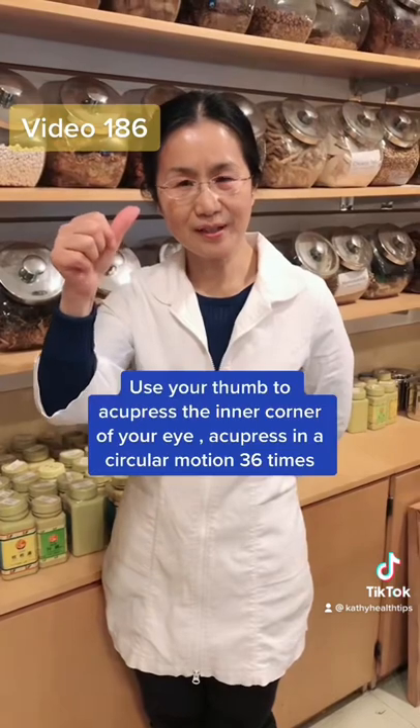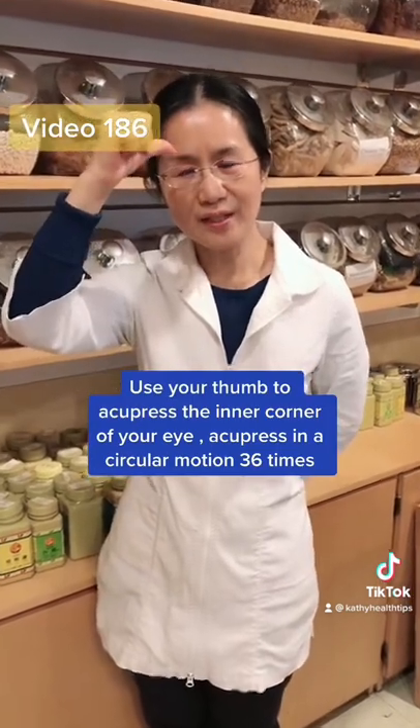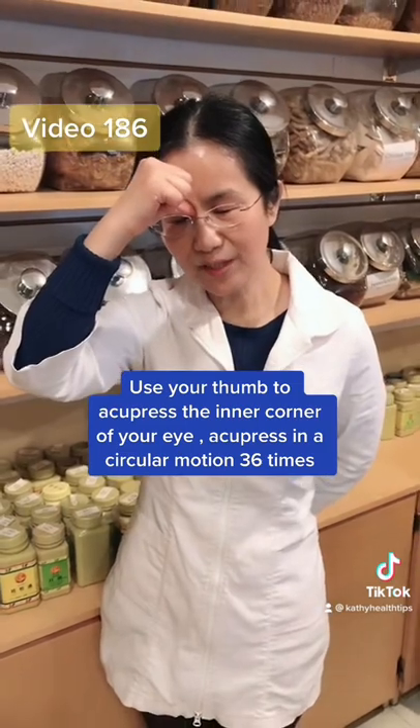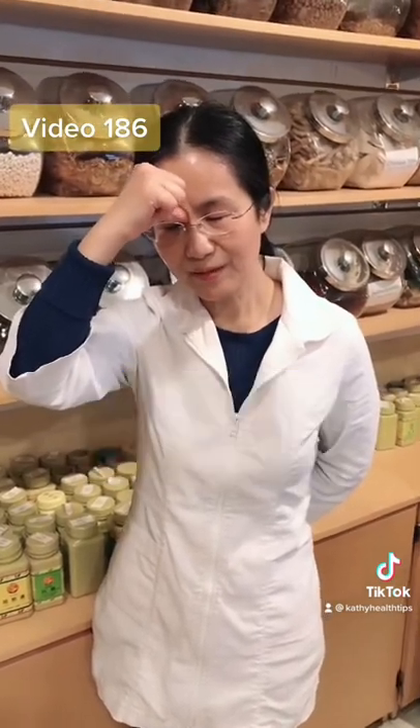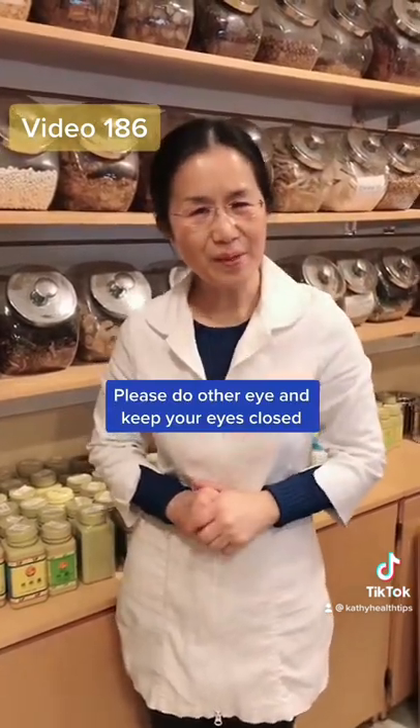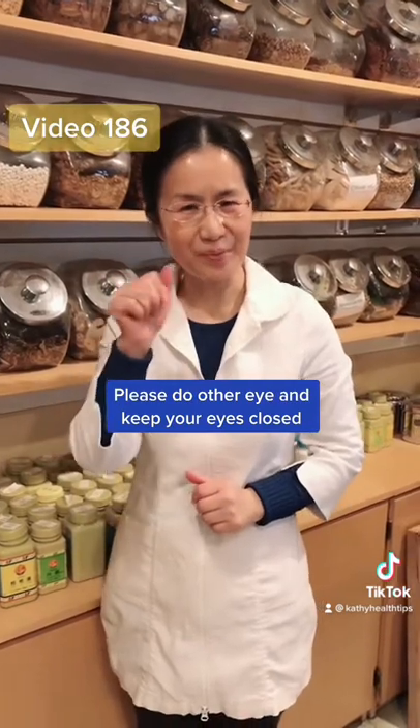First, use your thumb to acupress the inner corner of your eye like this. Move in a circular motion 36 times. Please do the other eye too — use your other thumb, and also remember to close the eye when you do this acupressure.